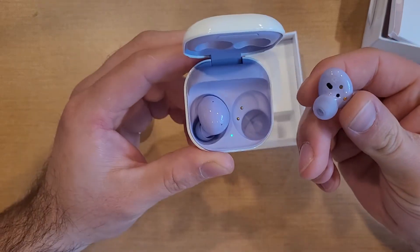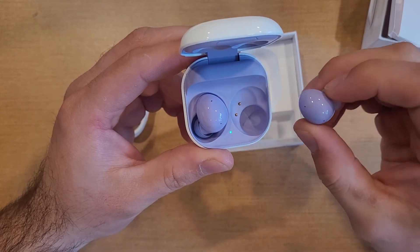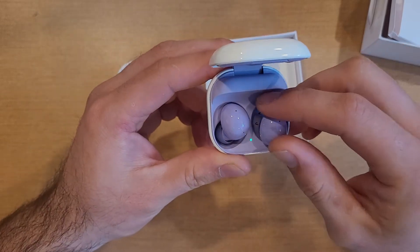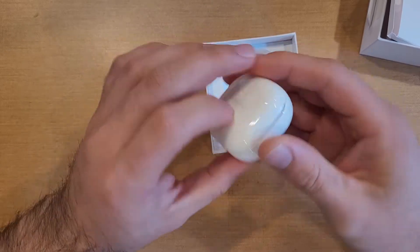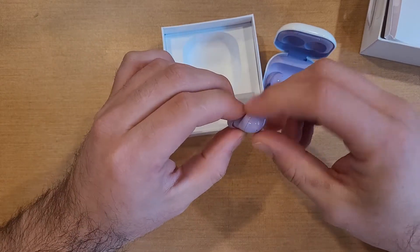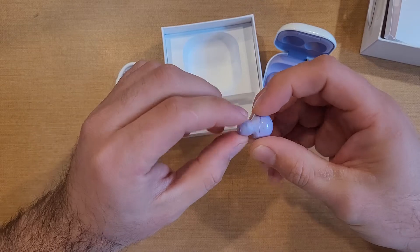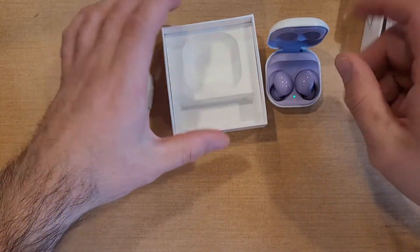There are little copper areas for charging, some sensors to know that it is in your ear, and microphone pieces out on the outside. So there you guys have it — the charging case. Other ones have little wingtips and stuff to put on, different sizes to help keep it inside your ear — different sizes of these little rubber pieces. I'm not seeing anything like that on these ones.